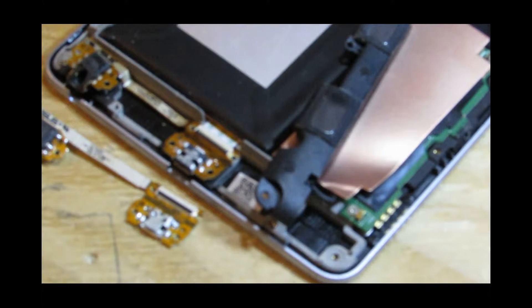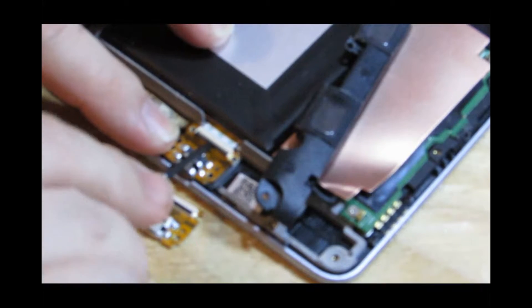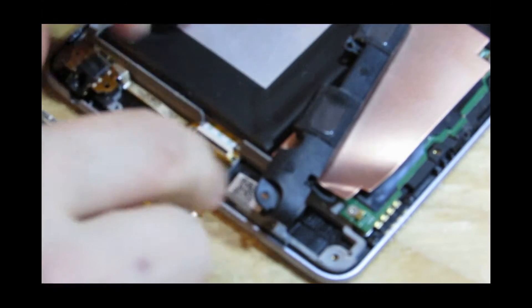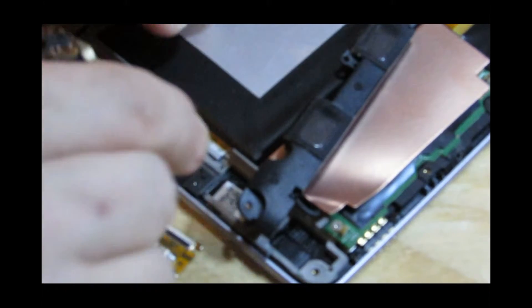Now I'm not sure how well you're going to be able to see this, but there's a little black line here. This actually gets clipped up and that releases the ribbon cable, and then out it comes.